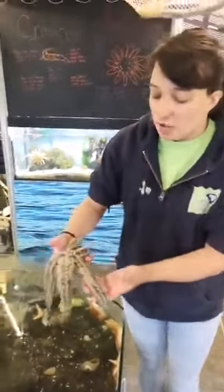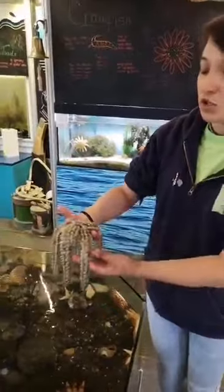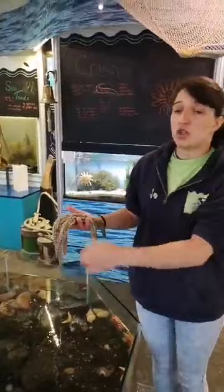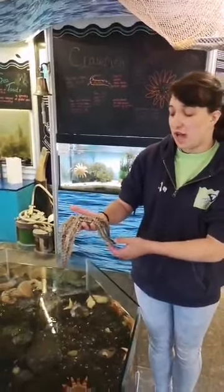Spiny Starfish can grow up to about 70 centimetres across. This one's quite a small one — we do get bigger ones in the aquarium. They can also live in really shallow water, but they can also live in water that's up to 200 metres deep as well.